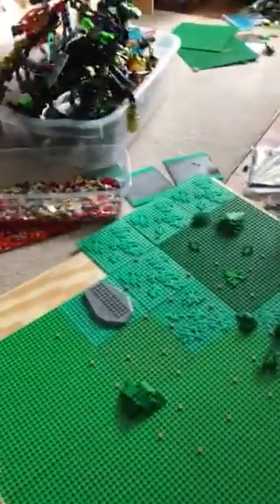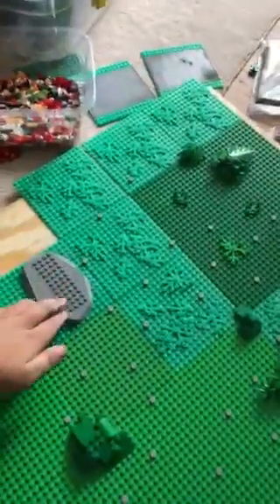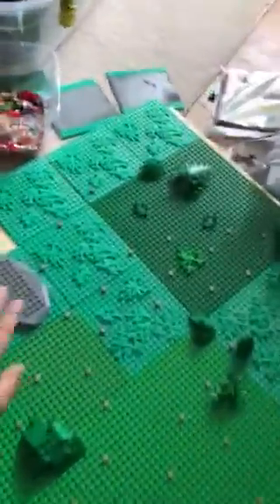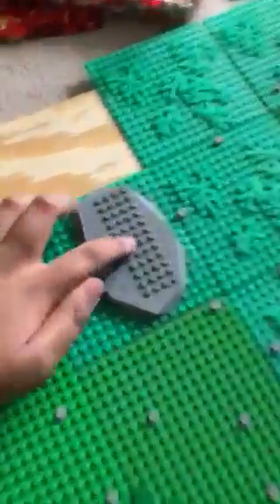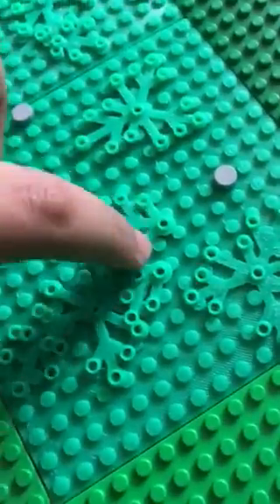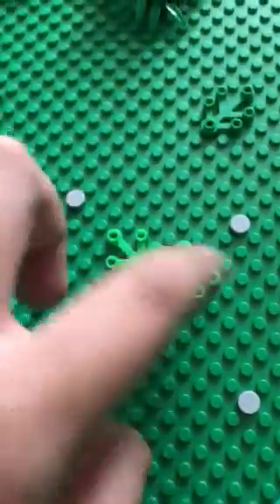This is Rise of the Knights and today I'm going to show you my Lego world I made. I basically 3D printed some of these base plates and I painted the rock, so you can see. I also 3D printed these, which you can see they're 3D printed, even though this is an actual piece which I didn't 3D print.